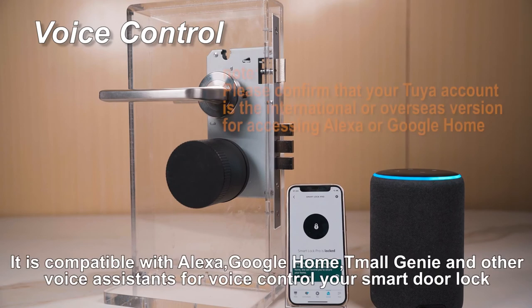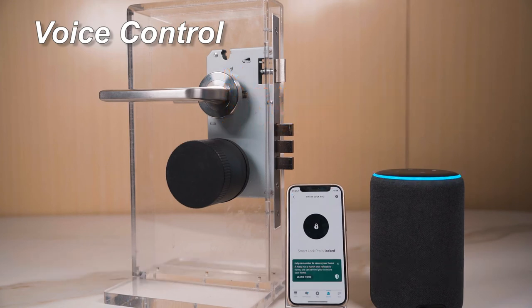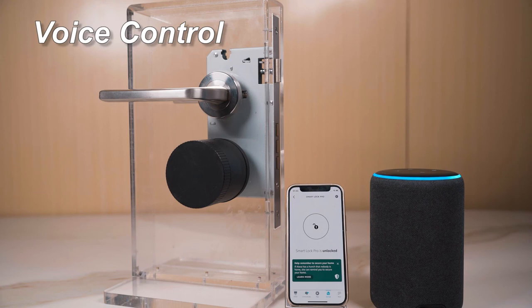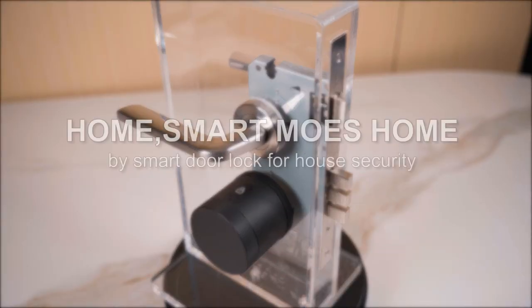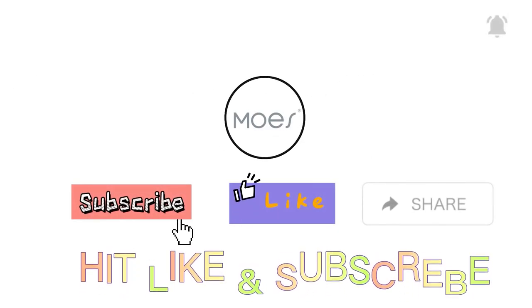Alexa, unlock the smart lock pro. What's your voice code for smart lock pro? One, two, three, four. Unlocking, hang on. The smart lock pro is unlocked. Alexa, lock the smart lock pro. Locking, hang on. The smart lock pro is locked.